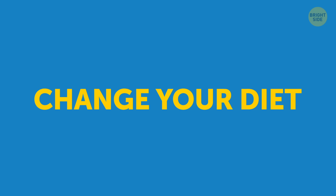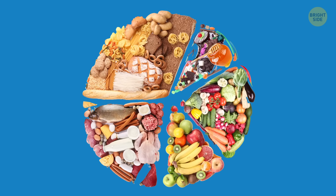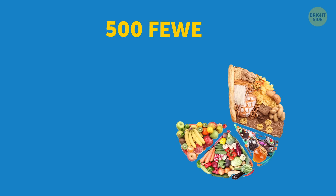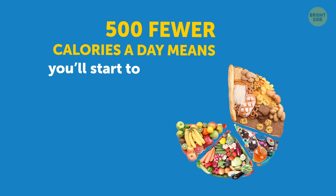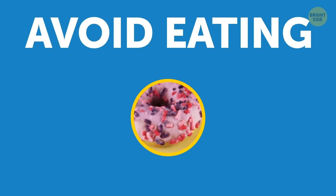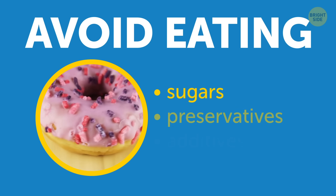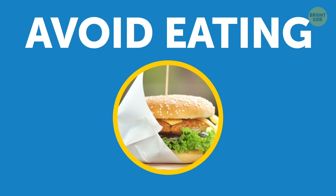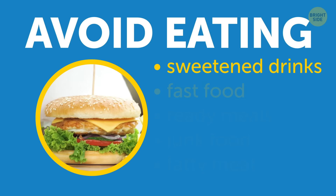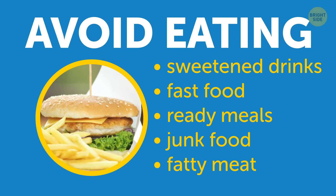And of course, you'll need to change your diet a little if you don't want that fat coming right back or not leaving at all. First, cut down your calorie intake – 500 fewer calories a day means you'll start to lose about 1 to 2 pounds a week. Avoid eating processed and fried foods, as they're usually high in added sugars, preservatives, and additives. You'll also want to stay away from the usual offenders: sweetened drinks, fast food, ready meals, junk food like cookies and chips, and fatty meat.